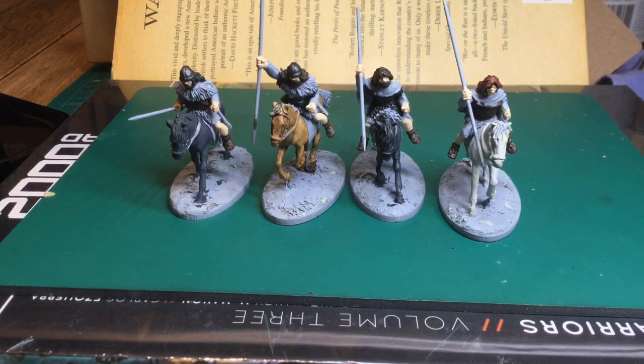Hi everybody, another update in two or three weeks as usual. These are the Footsore Irish dark-aged Irish cavalry. I haven't got very far with them at all, barely done anything actually, just sort of base coat.